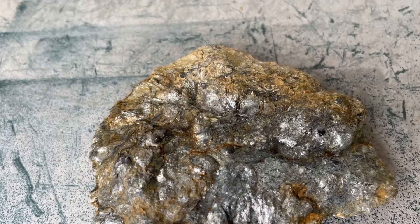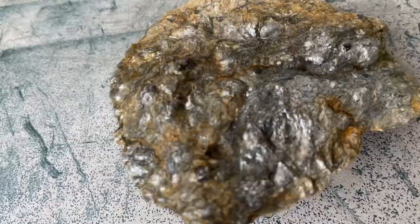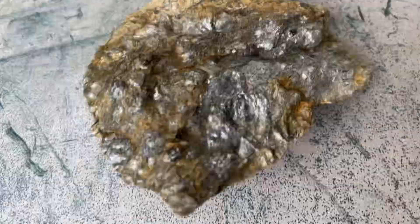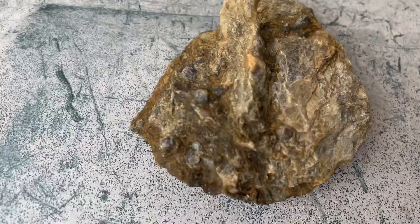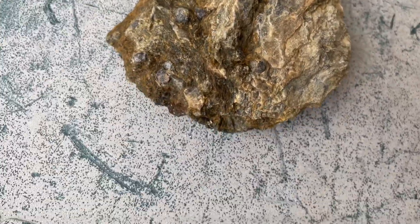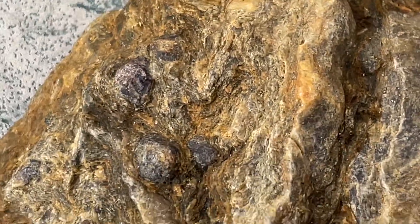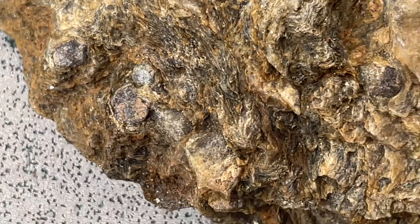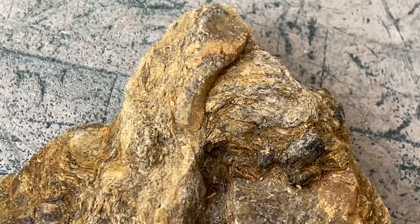I don't think there's any garnets on this side — it's just the other side. And I'm not sure if this is half or the whole thing, but you can see the garnets in there. Let's see: one, two, three, four, five, six, seven, eight.